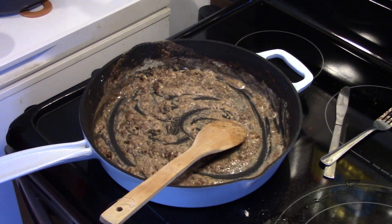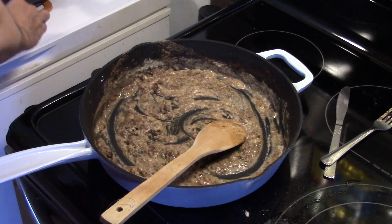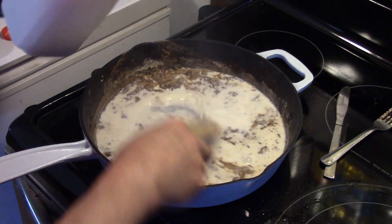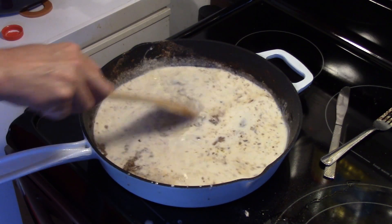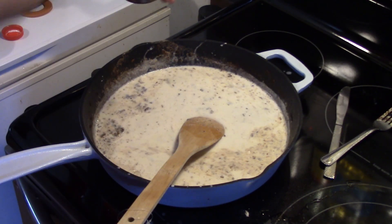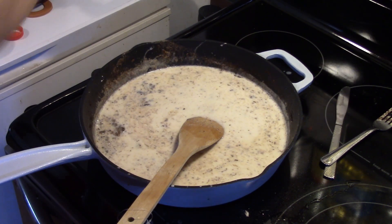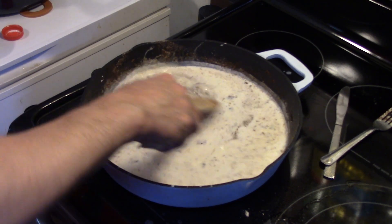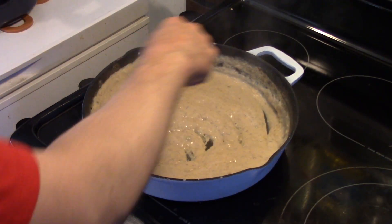Alright, now I'm going to add some milk in here — about two cups of milk. I'm going to stir, and I'm going to season this with some salt and pepper. I'll turn my heat up a little bit. Okay, my gravy has come up to a gentle boil and thickened. You can see it's nice and thick. You can add a little milk to it if you need to thin it out.